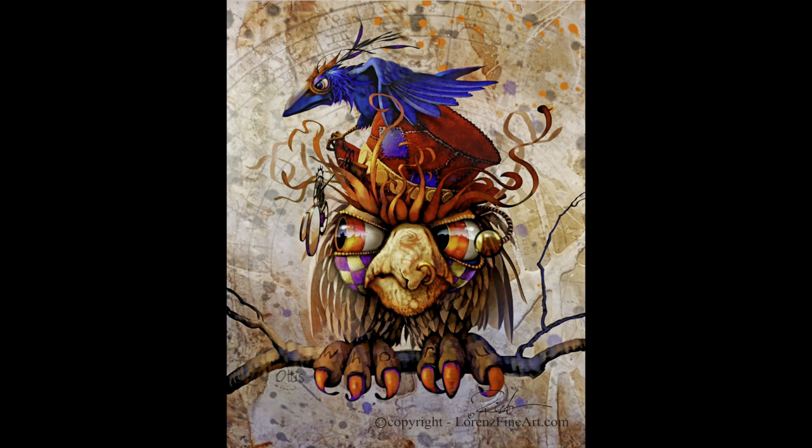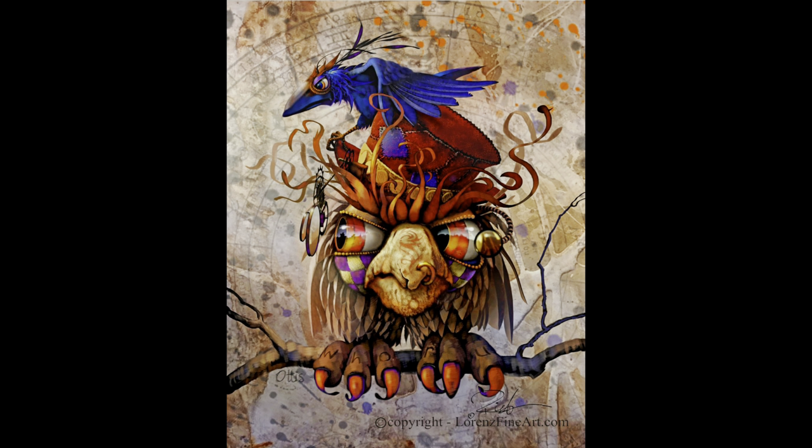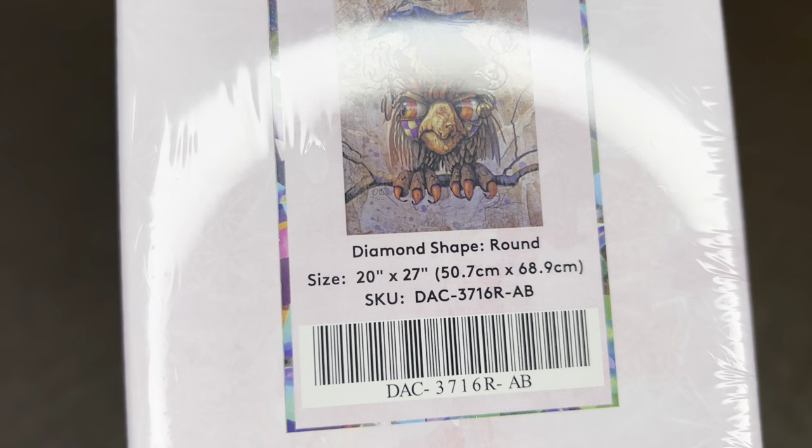Y'all know how I feel about these cute little birds — I love them. This is from Richard's 'Be the Bird' collection and I want all of them. He is the companion piece to Ellie May that released on Black Friday, so if you have her this is her companion, and if you missed out on her, this is the next best thing. This beauty is a round diamond painting.